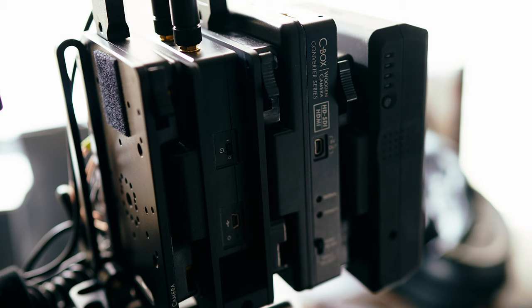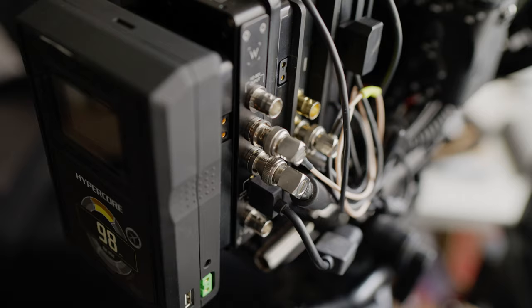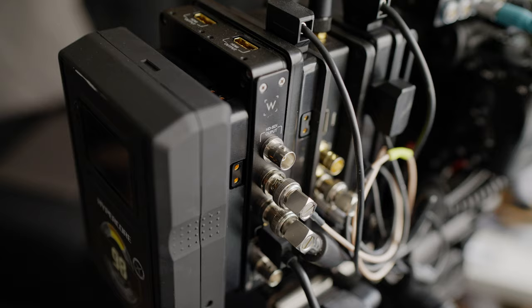You pretty much never see V-mounts in the world of production, so I always recommend going with gold mounts if you can. Attached to the gold mount plate is a mounting bracket for a Teradek transmitter, which also doubles as a pass-through plate, so I can top off my sandwich with a Seat Box. This takes the a7s3 signal and redistributes it to three SDI and HDMI outputs.